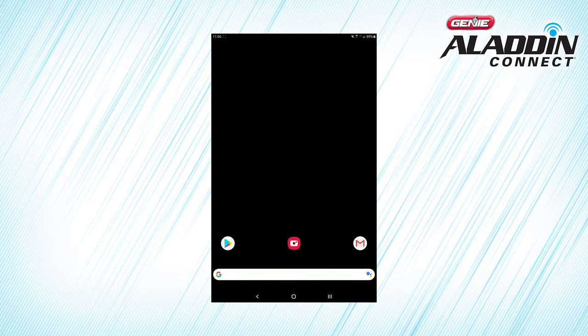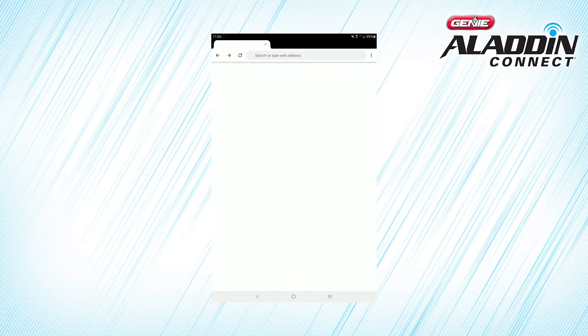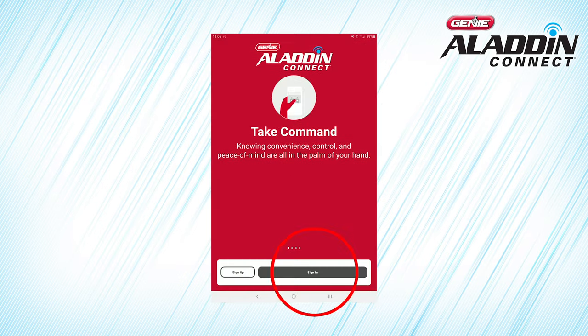Now let's activate your account by opening your email on your smart device and opening the message from Aladdin Connect. Click the link to activate your account, then return to the app. Log on to your account using your username and password.